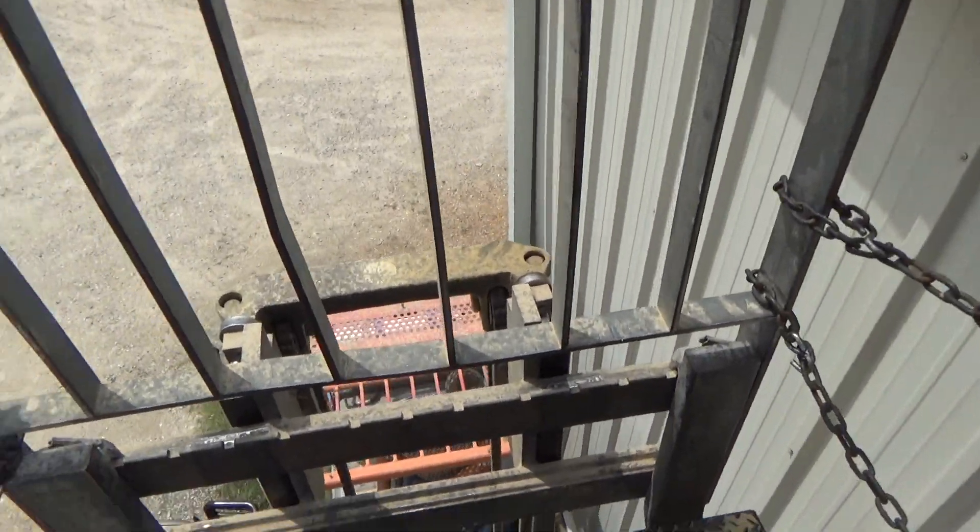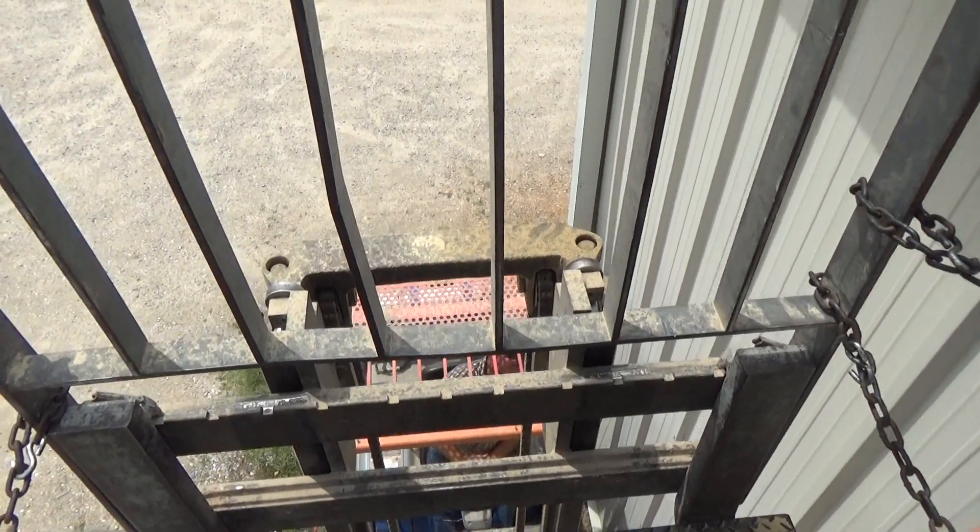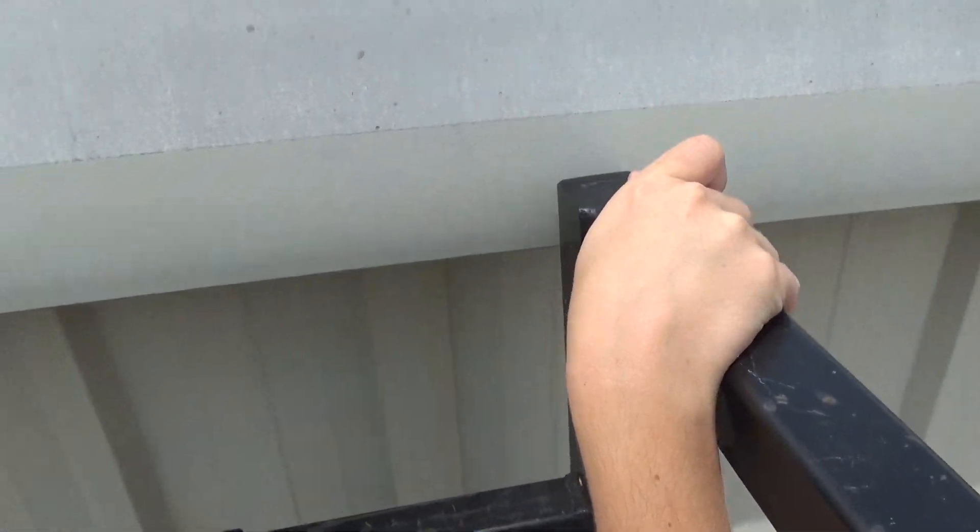This is scary up here, especially when moving. Watch your fingers — oh, we're going to hit it. Yeah, you're about to scrape it. Okay, we're good now.